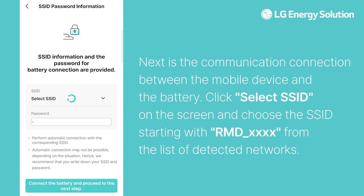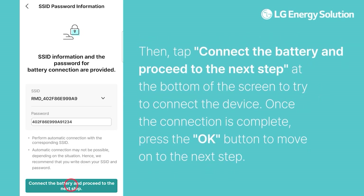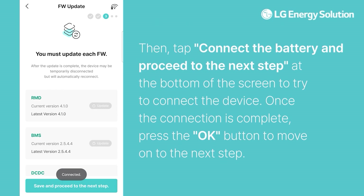Next is the communication connection between the mobile device and the battery. Click Select SSID on the screen and choose the SSID starting with RMD-XXX from the list of detected networks. Then tap Connect the Battery and proceed to the next step at the bottom of the screen to connect the device. Once the connection is complete, press the OK button to move on to the next step.